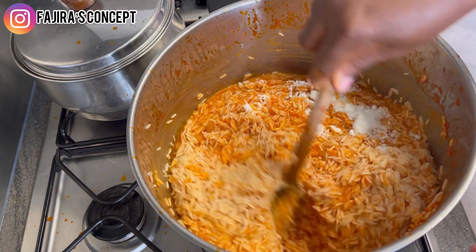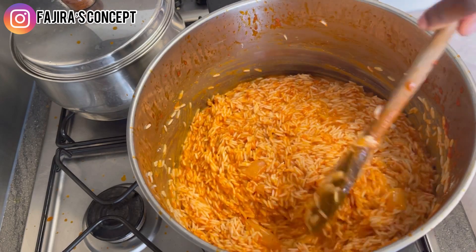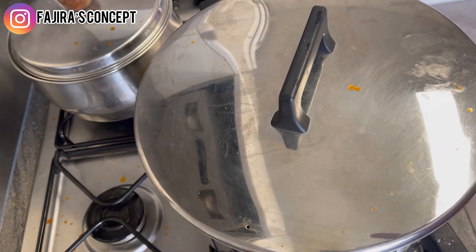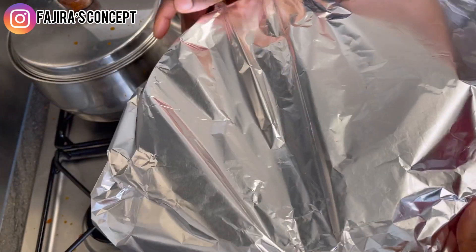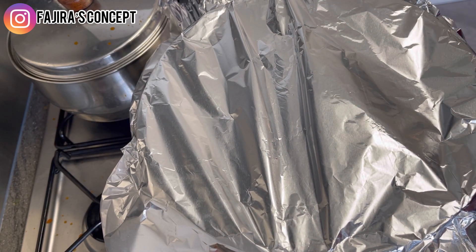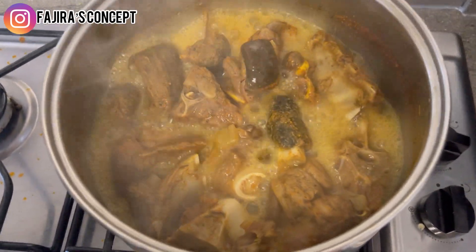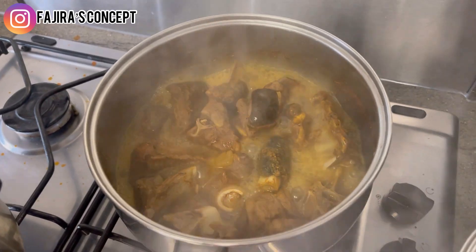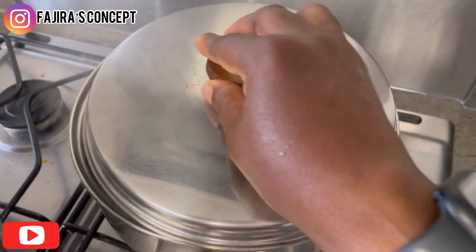I didn't add any extra liquid apart from the coconut milk and the tomato sauce we prepared. I'm covering the pot — but first I'm using foil to retain the heat and make it cook on time and prevent burning, then placing the pot cover on top. Going back to our goat meat, it's steaming very well. It's going to be roasted in the air fryer. I'll leave it for another two minutes because I love it very soft before roasting.